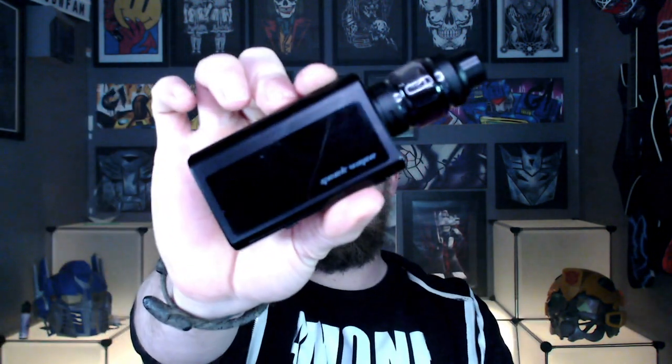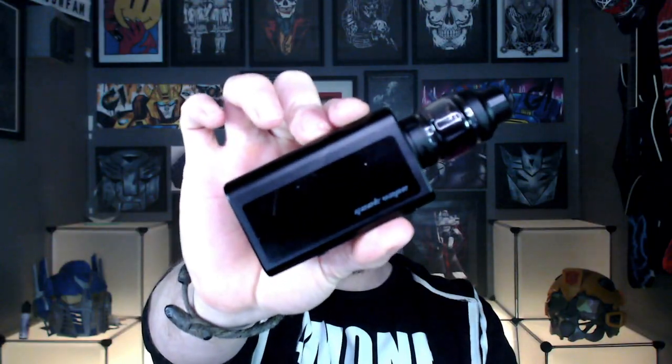What we're going to do in the review today is take this down to the table, have a look at the mod, the tank, and the fast charging adapter and see how quickly it charges. We'll go through the screen and the menus and all that jazz, and then bring it up top, take it for a vape and give my overall thoughts and opinions on it. So I'm just going to show you the mod and I will see you down at the table with the Geek Vape Obelisk 120 FC.